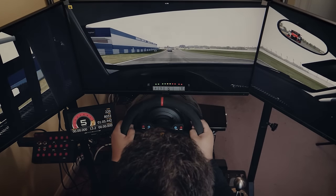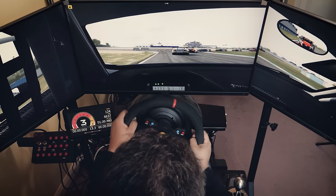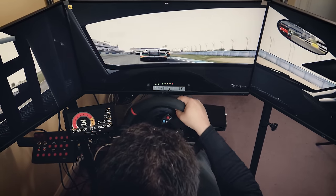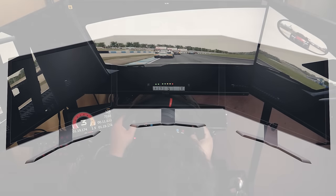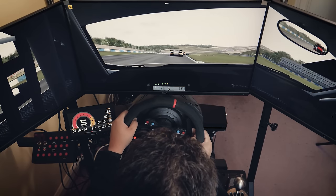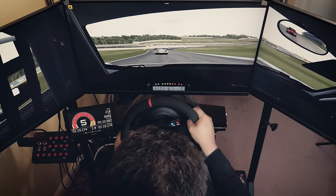Setting up triple monitors for your sim racing rig isn't all that complicated and it doesn't require too many parts, but getting the right parts is pretty much crucial. First of all, you're going to need three monitors, and ideally these should be identical. It is sometimes possible to use different models, but you will likely run into issues with colour and refresh rate matching across your screens. You may find that correcting for mismatched bezels is difficult, and honestly it's more trouble than it's worth.